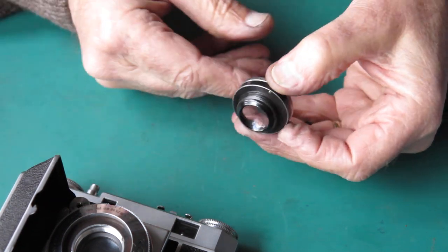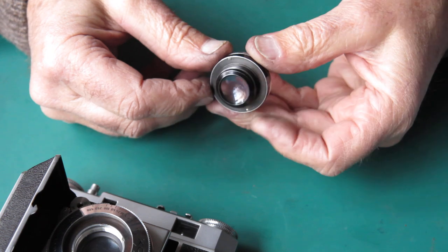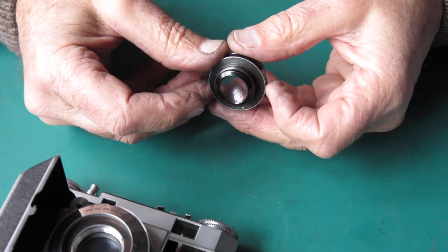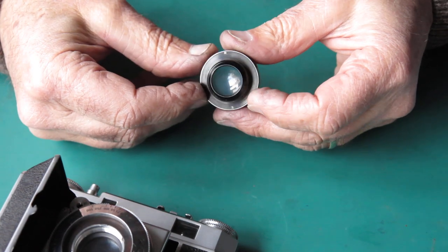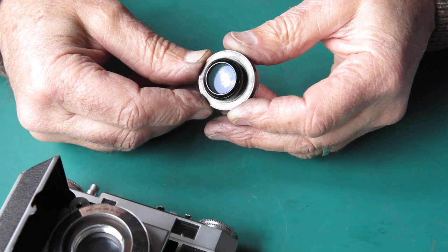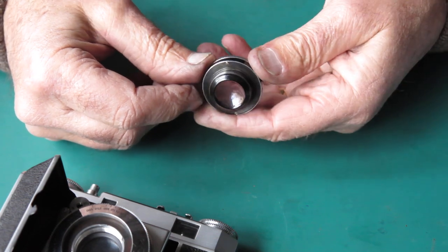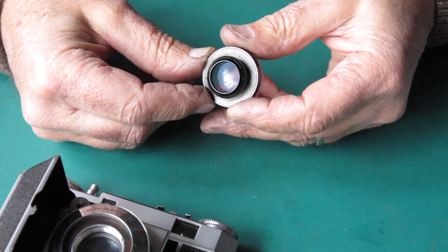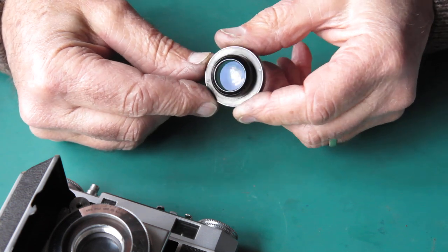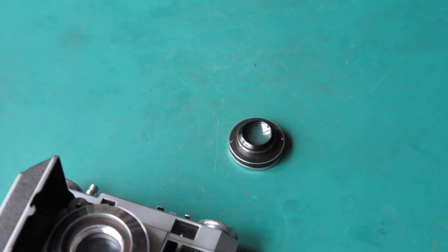That lens is quite hazy - a marked degree of hazing in there. Haze on the Xenon lenses on the Retina 2A's is very frequently an uncleanable deterioration of the glass surface. It's on two glass surfaces - the surfaces facing the shutter blades in both the front and rear groups. It's an atmospheric thing - the glass itself has just deteriorated, so it's not something you can clean away. However, that's some of them - possibly even the majority. Sometimes there is a cleanable haze as well or instead, so I won't know until I attempt to clean this lens.